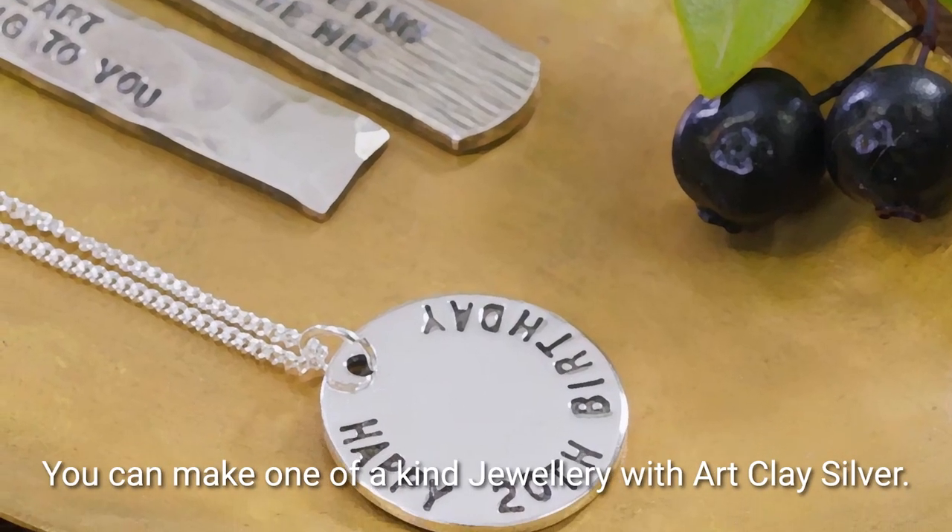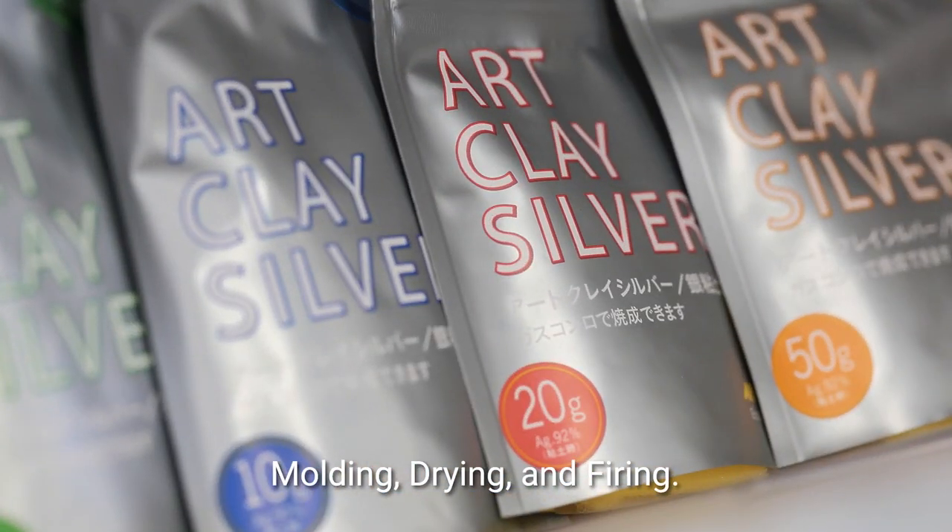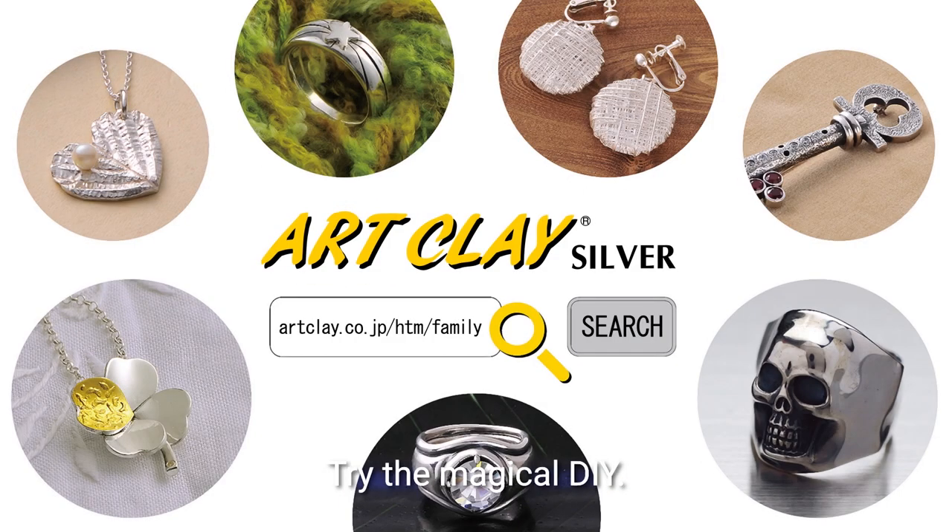You can make one-of-a-kind jewelry with Art Clay Silver. Steps are so simple: molding, drying, and firing. Enjoy wearing genuine fine silver. Try the Magical DIY.